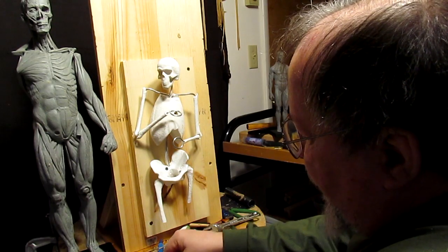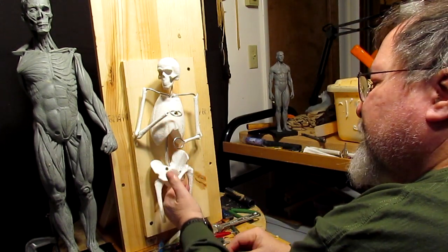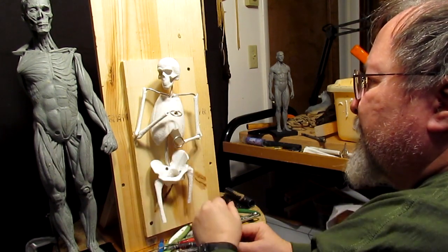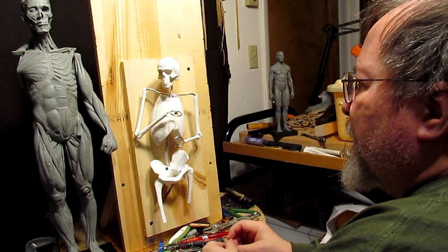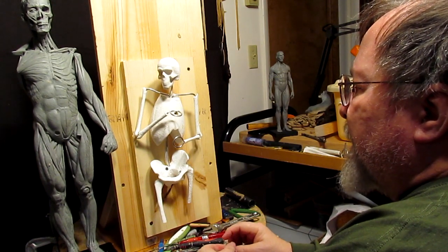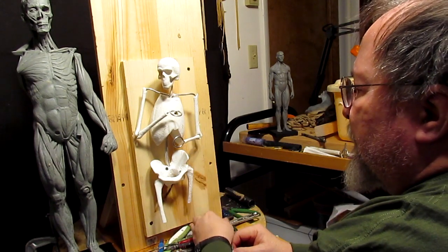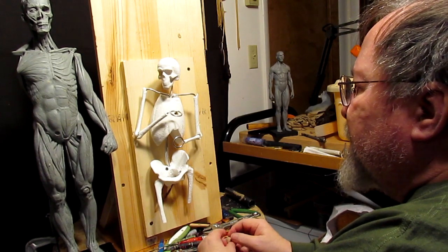What I'm thinking of doing is putting a rifle in his hand, resting on the ground. One hand will be on top of the barrel and the other will be holding the barrel. I'm going to figure out how to do this and keep it all close to the body so that it can be cast in one piece.